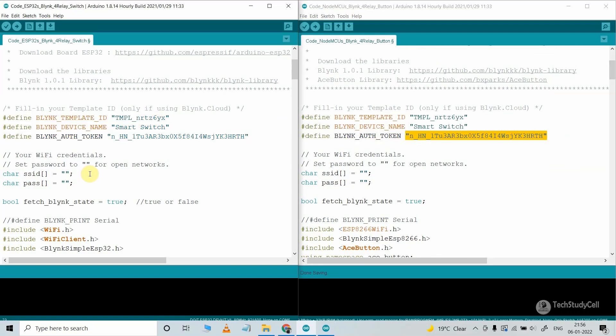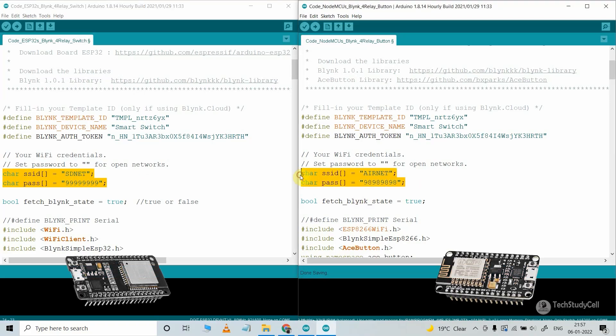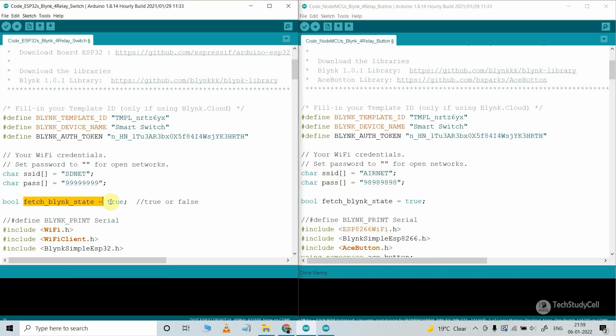After that, I have to enter the Wi-Fi credentials — the Wi-Fi name and password. I have used different Wi-Fi networks for ESP32 and NodeMCU, but you can use the same network for both. Here I have initiated a variable as true. If you make it true, it will fetch the previous state from the Blynk server and accordingly turn on and off all the relays. If you make it false, it will not fetch the previous state but will update the current state of the relay module to the Blynk server.